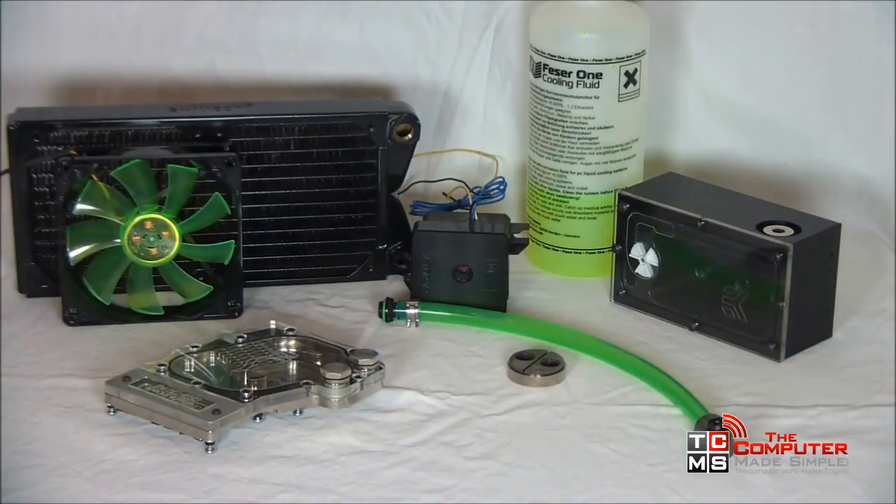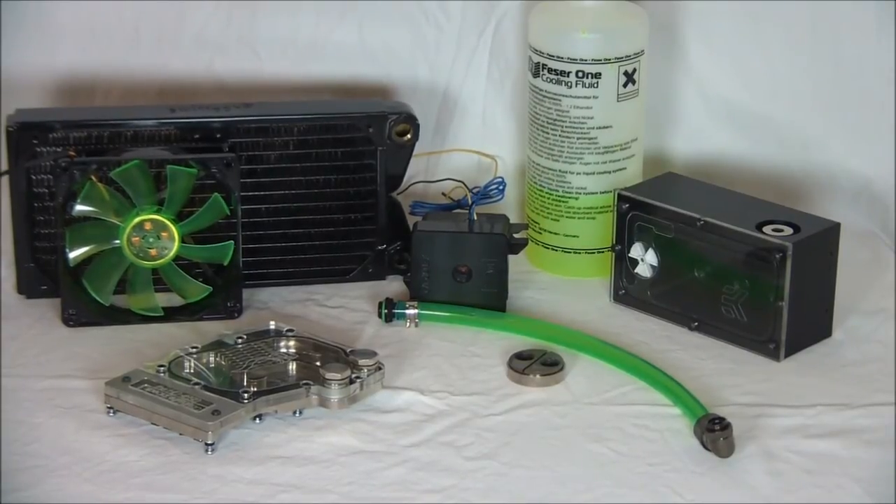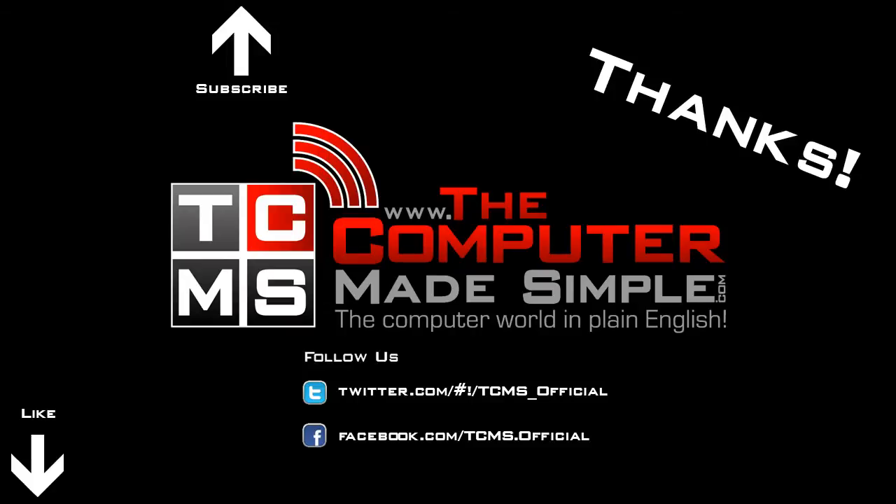So this concludes our very basic introduction guide to water cooling. While it can be overwhelming to get your feet wet, most do not regret doing so. Thanks for watching. Remember you can like this video to help us out or subscribe to our channel and stop by our website to read more articles.